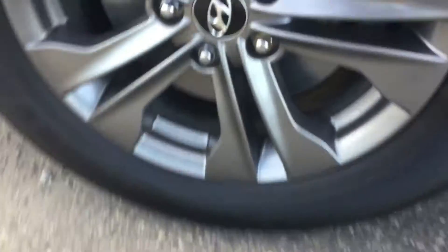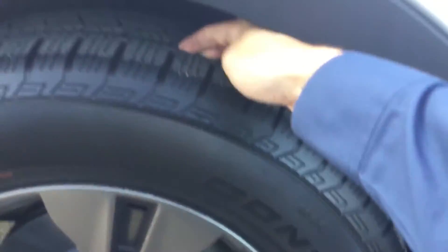Those fog lights will be perfect for the winter weather coming up. Here we sit on these nice alloy rims with beautiful Continental tires — still lots of tread on them. Coming to the door here, you'll notice the chrome handles.